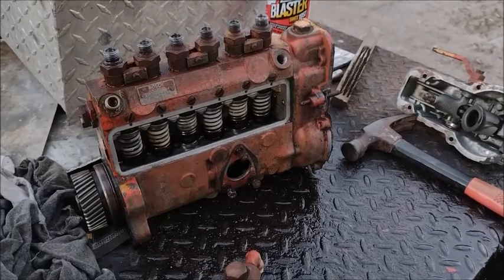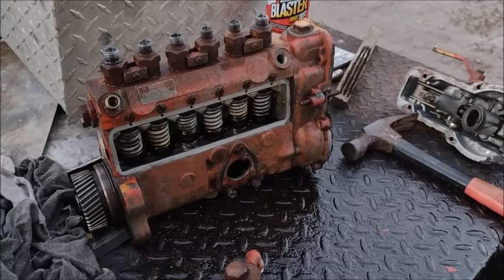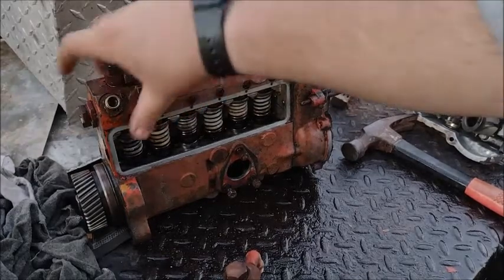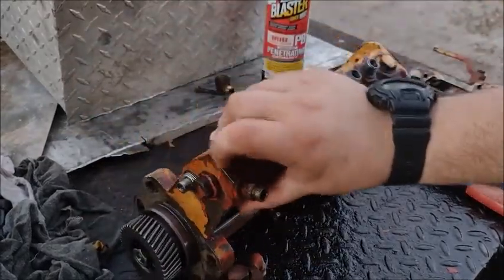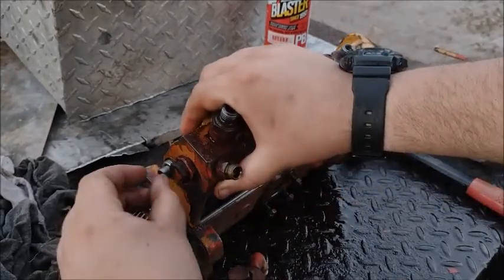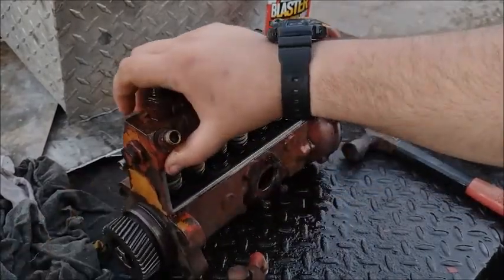This is how I unstuck the fuel rack on my Case 931. It's a Bosch PESA injection pump. First, take off this cap that's on the side. Take that off, take the little screw out — don't lose the washers.